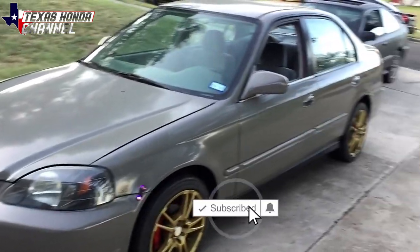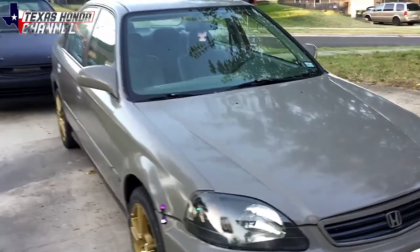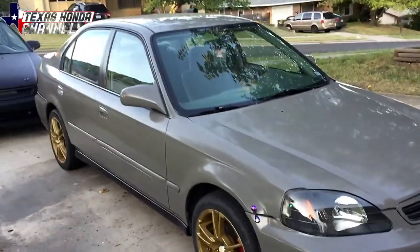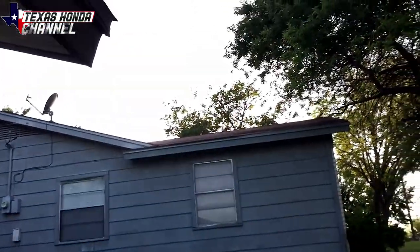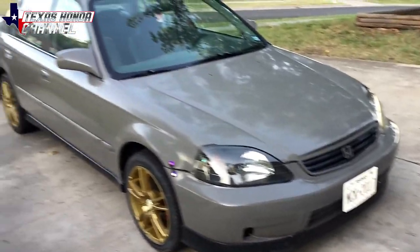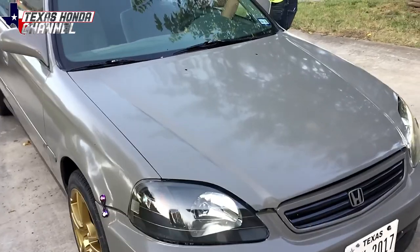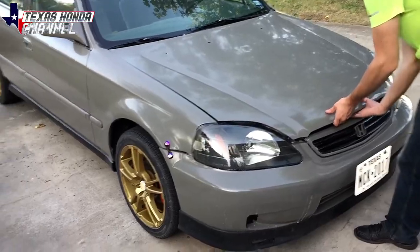Welcome to Texas Honda Channel. If you're new here, definitely consider subscribing. Today we're going to be pulling the engine and transmission out of the Civic, because we found a new transmission at the salvage yard that we're going to get tomorrow, but we're wanting to take the core with us. It's a little cooler right now. The sun's finally going down. We'll pressure wash the engine bay so we can get ready to paint it the same color as the outside.